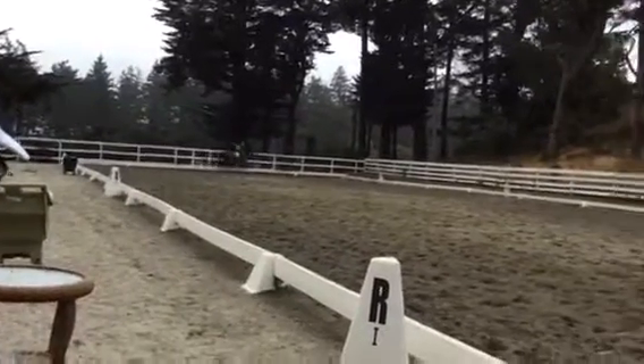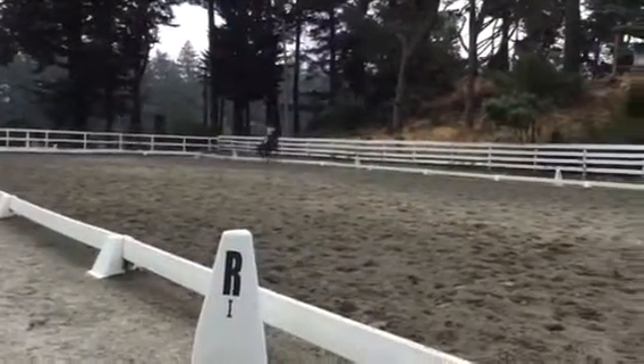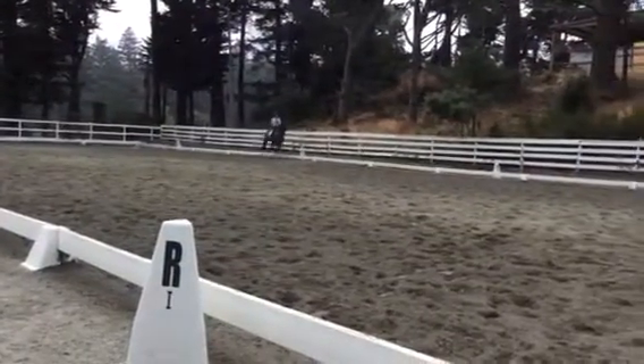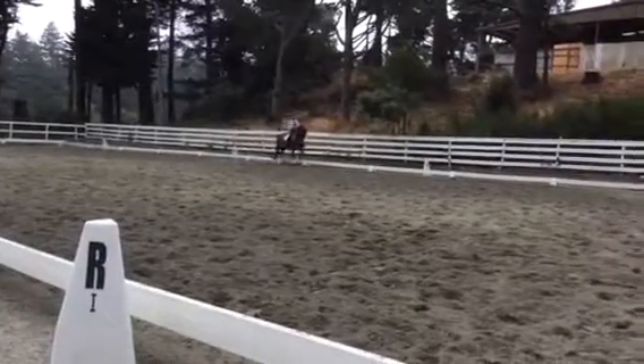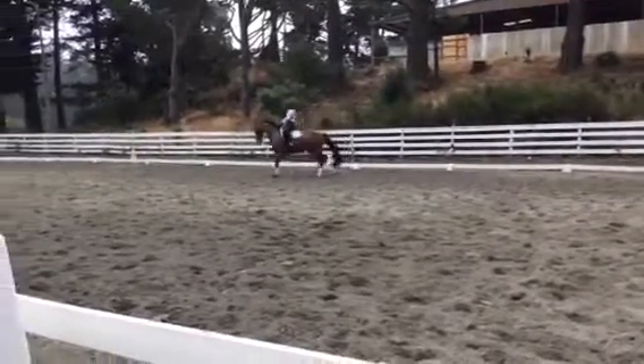Shoulder in right when you're ready. Good. And you're thinking about opening the neck up a little bit. That looks really good. Good. Yeah. Steady. Good. An 8 meter circle at E. But good from behind there. Good. Very good.